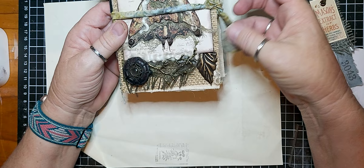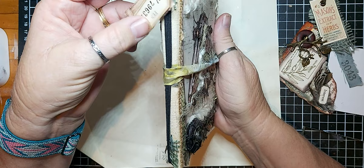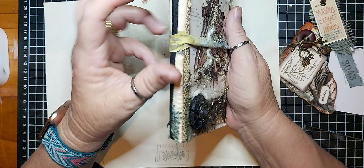On the back we've got some cheesecloth, a skeleton leaf, a printout, and a metal leaf. I've got a little stamped cotton and a mini tag that I've laminated on the outside, hanging on a bulb pin with a little bit of burlap up there.